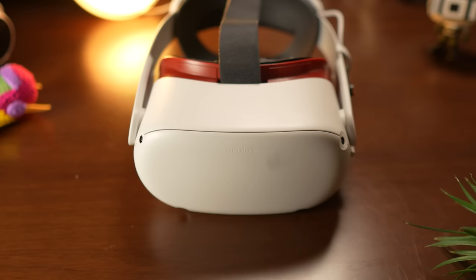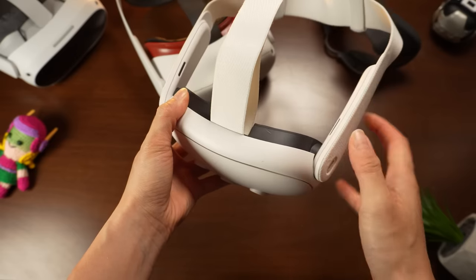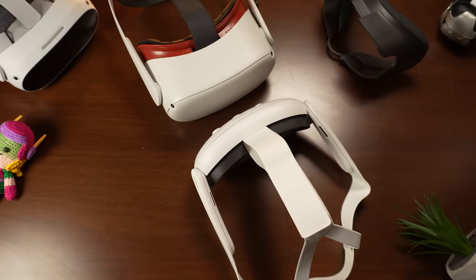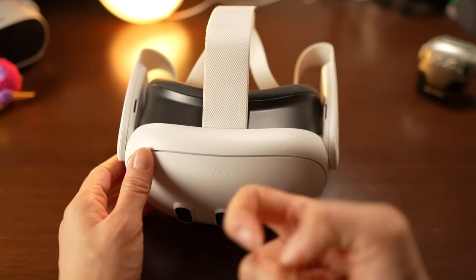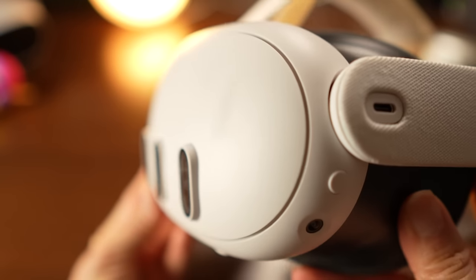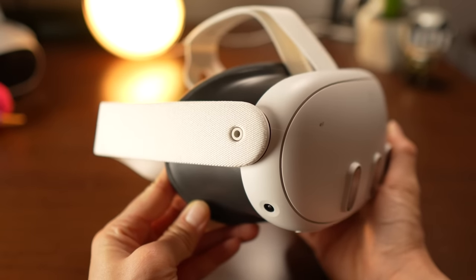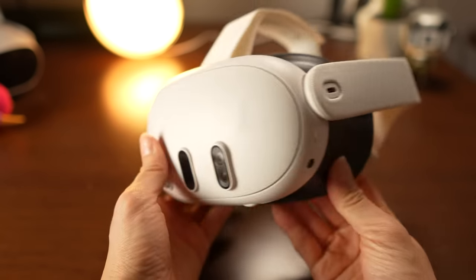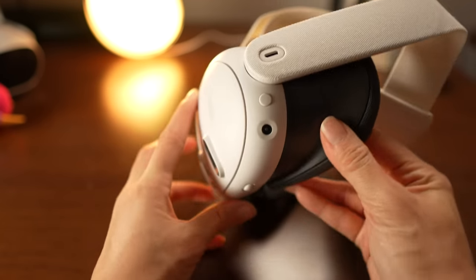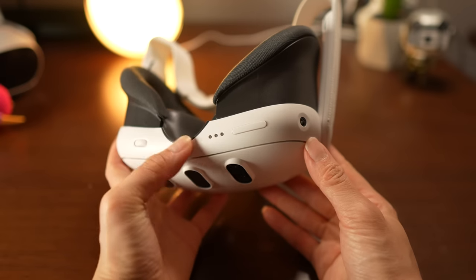Starting with the first thing that catches the eye — design and comfort. The Quest 3 is notably slimmer than its predecessor, the Quest 2. It not only looks sleek but feels solid and sturdy. However, the white exterior can pick up marks easily — I already noticed some mysterious black spots. To the left you have the 3.5mm audio jack; on the right, the charging port and power button; and down below, the manual IPD slider, charging dock connectors, and volume buttons.